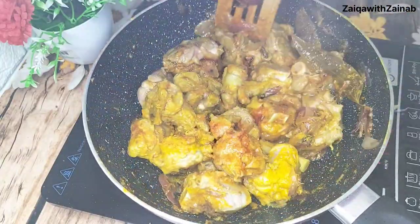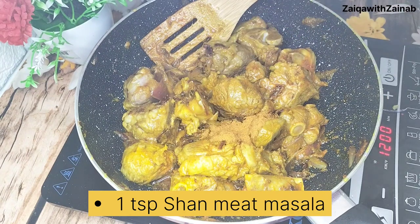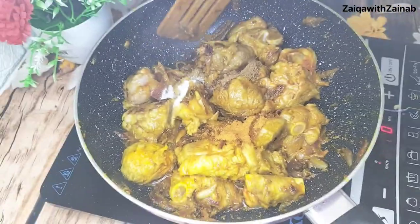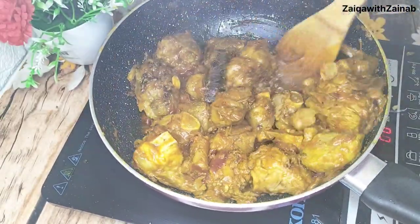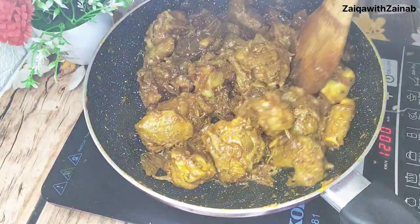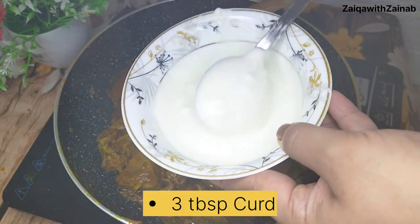Mix all the masalas together so they are well combined. You can see the masalas are blending in. Keep the flame at medium. We will add some more spices: 1 teaspoon of shan meat masala, 1 teaspoon of garam masala, and 1 teaspoon of salt (namak). You can adjust the amount of masalas to your taste.